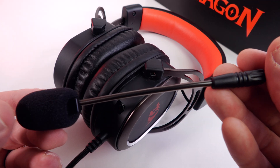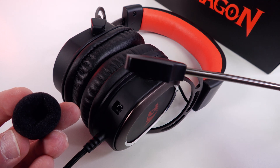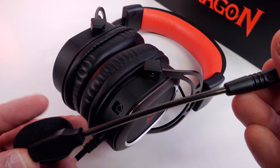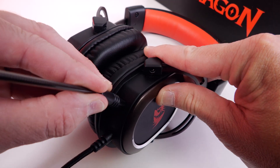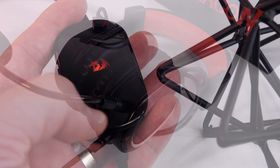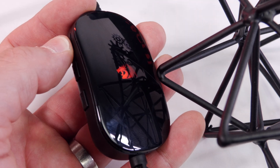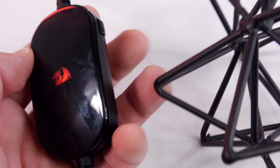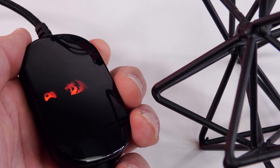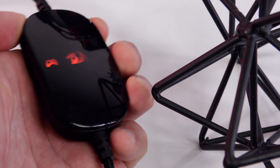Now we're using the microphone on the Redragon Helios H710. The microphone is about an inch and a half from my mouth with the windscreen on, and it is picking up a ton of background noise. Do you hear that hum? I don't have anything big running — just a PC and a ceiling fan on low — but it sounds like it's picking up a bassy hum. I'm not sure if it's radiating sound from my PC and enhancing it. This microphone — not the best.